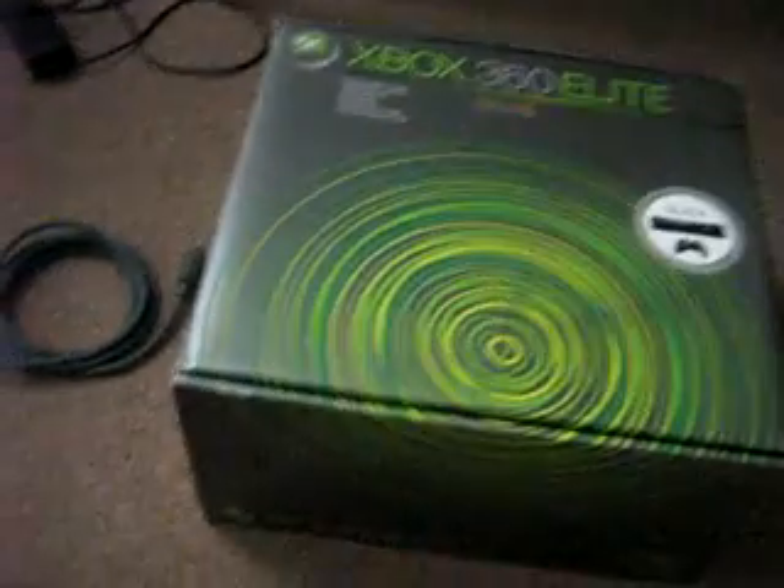Hey YouTube, this is APFAQ Tech with my first video — a detailed breakdown of all the parts that come within the Xbox 360 Elite. Just because I'm filming this doesn't mean I just bought it. I actually got the Xbox 360 Elite on release date, April 29, 2007.